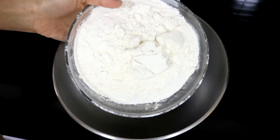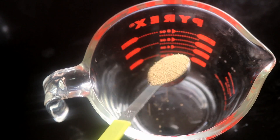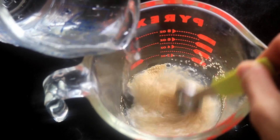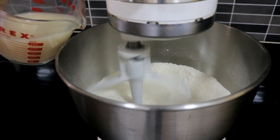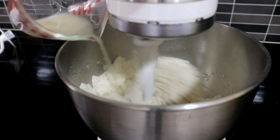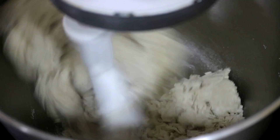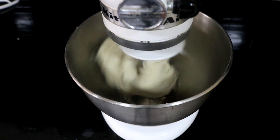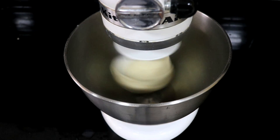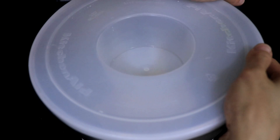First, let's make the dough. You will need 400g of all purpose flour. Mix 1 tsp of yeast with 200g of warm water. Turn the machine on low speed and pour the yeast water from the side of the bowl. Let it run for a few minutes, then switch to the hook attachment and knead the dough for 10 minutes or until the dough is soft and smooth. Take it off the hook, cover it and let it sit for 1 and a half hours.